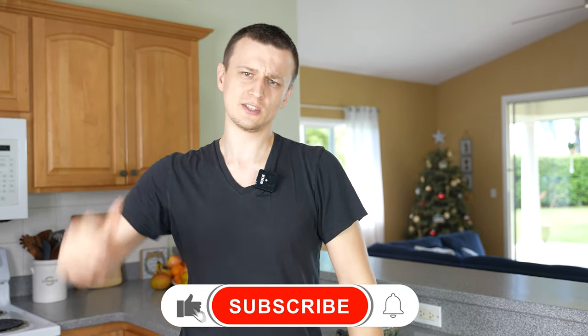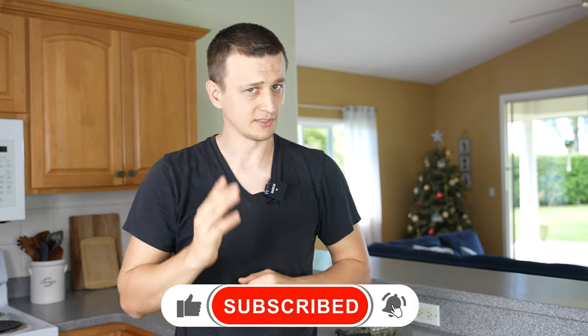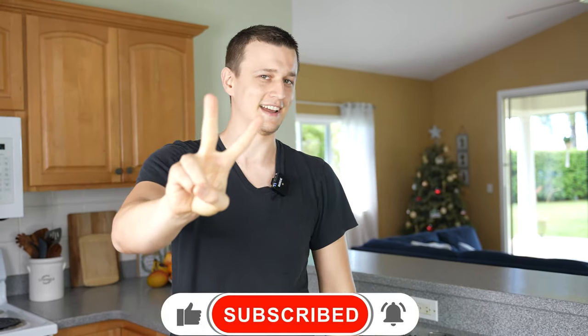Well guys, that is all I had for you today. I hope you found this video useful, and if there are any other tips that I missed please let us know in the comments below. Thank you so much for watching — don't forget to mash that like button on the way out, and if you're not subscribed consider doing so. I'll see you next time.